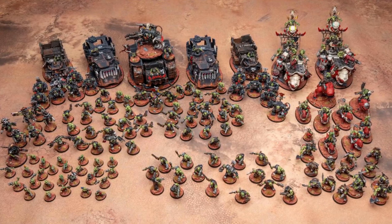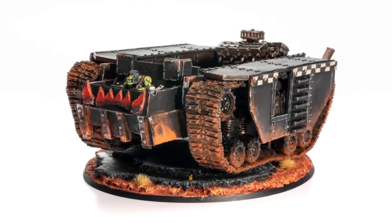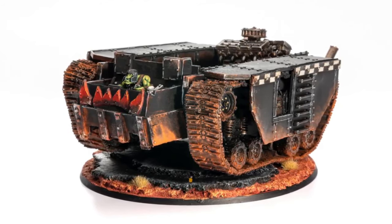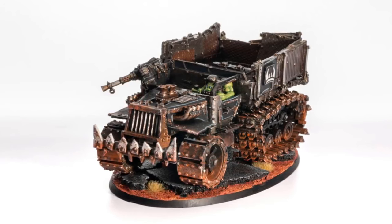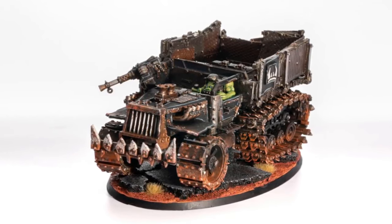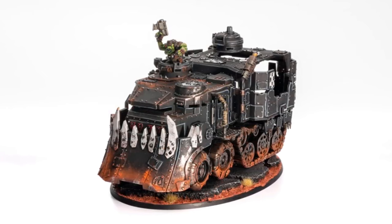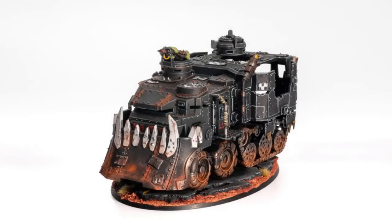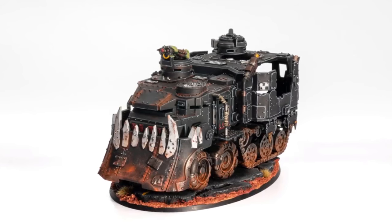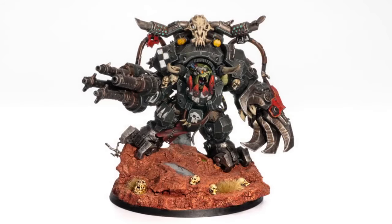Doing all those characters drained me. Once I was on my 40th Slugga Boy, I was dying. However, once you finally see them on the tabletop with that lovely Martian orangey colour contrasting with the green and black, you just go, yeah, I did that. That's sick, that's awesome.